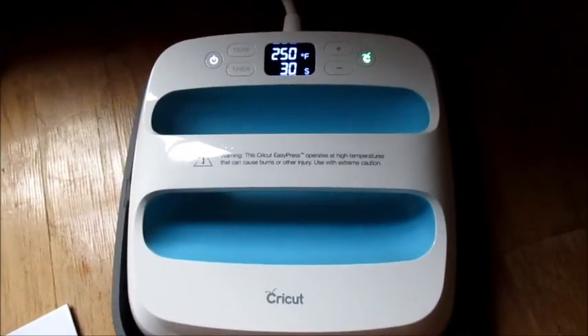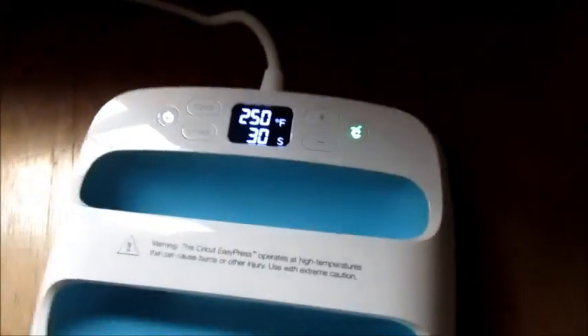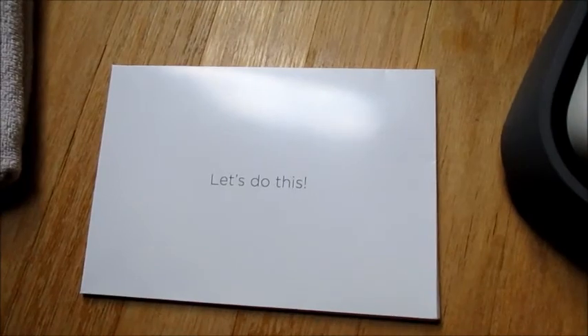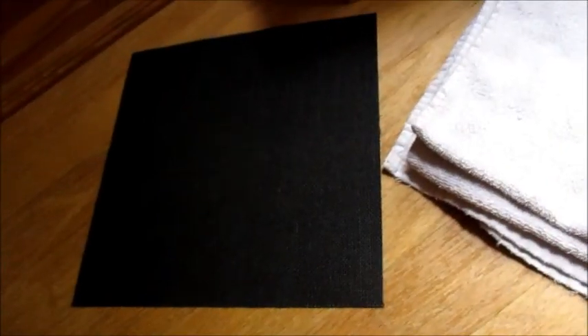Today we're doing part two of our Cricut EasyPress. We've just turned it on and the little green light is on, which means it's ready to go. We have our envelope that came in the package, our towel which we'll talk about in a minute, and the surface that we're going to be pressing on.